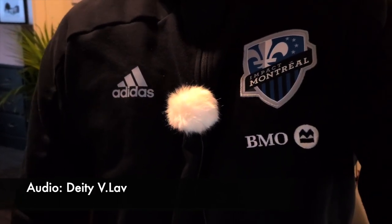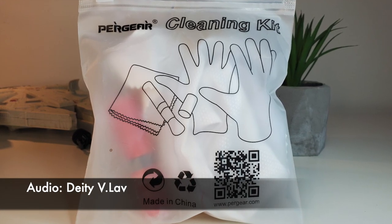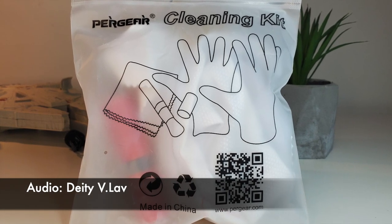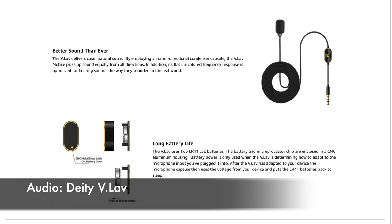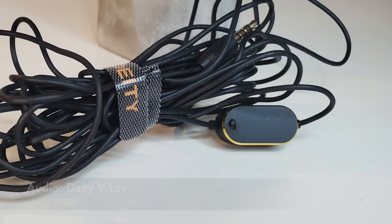Surprisingly, the Deity V-Lav includes a white windscreen — unless you're shooting with a white t-shirt, it doesn't do a great job at hiding the microphone since it's a big white furry ball. They also included a cleaning kit, which I had never seen in other microphone packages. As for battery life, according to their website, battery power is only used when the V-Lav is determining how to adapt to the microphone input. After it adapts to your device, it uses the device's voltage and puts the LR41 batteries back to sleep.